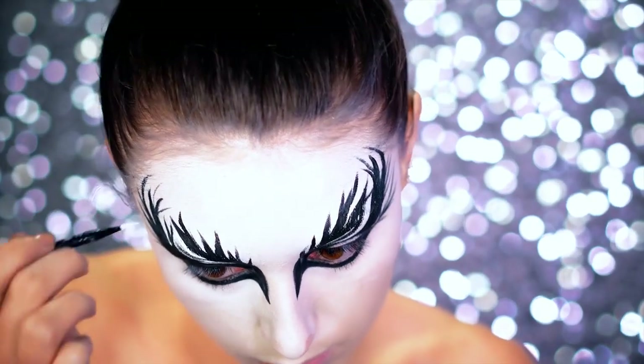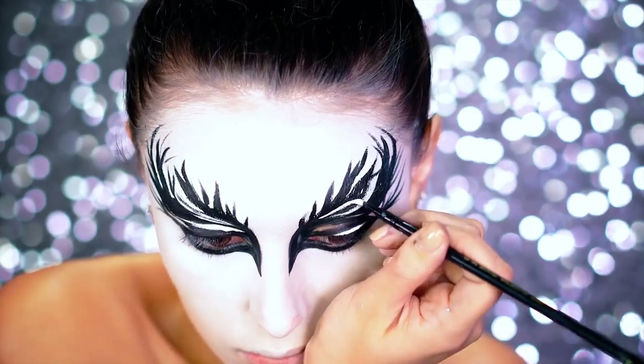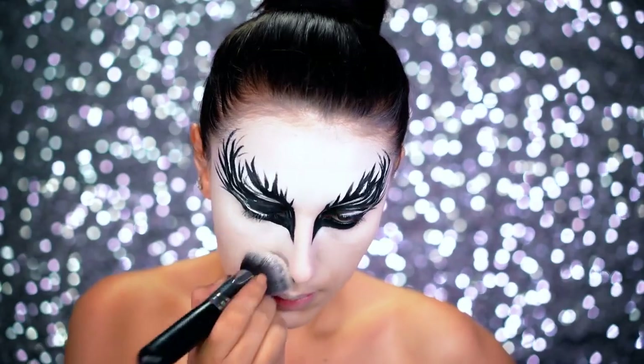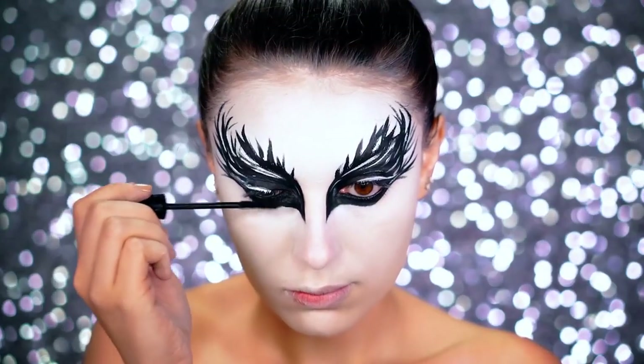Going in with a white water-activated body paint next and filling in those blank spaces. This is actually going to break up all that black paint and give it some dimension. Make sure you're blending as you go — just blend that cream paint into your face so it doesn't get smudgy.